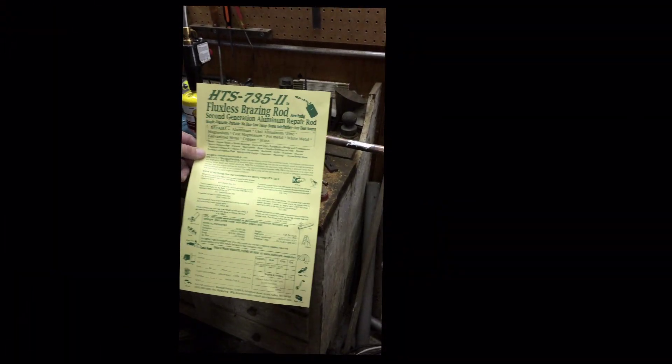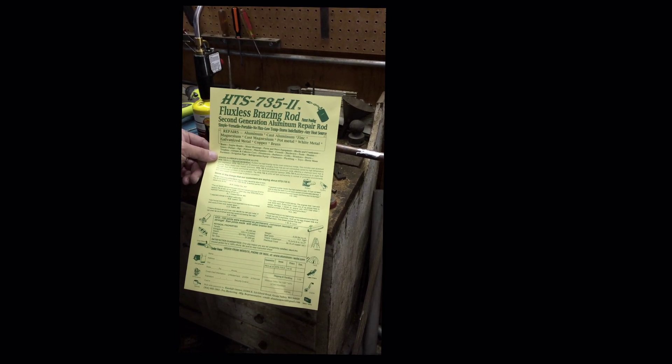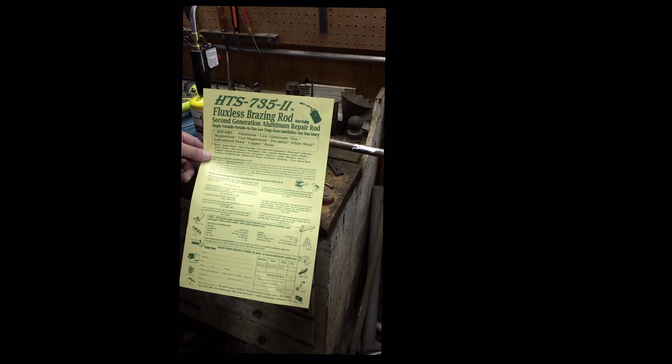This product not only works on aluminum but all your non-ferrous metals like copper, brass, magnesium, white metal, and pot metal. Extremely easy to use — the first time you use it, it will save you more money than you paid for it. It's a great tool to have in your toolkit.